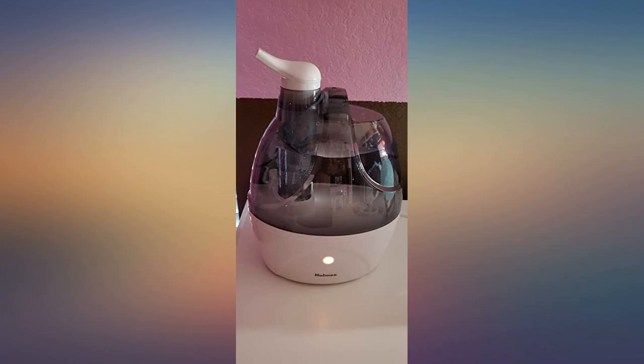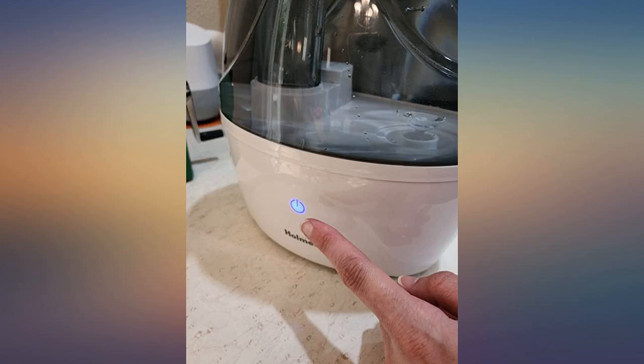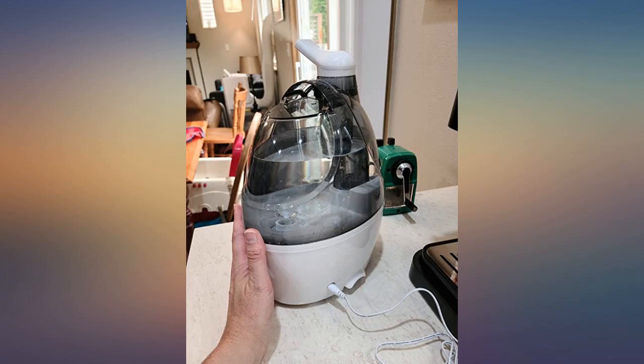This humidifier by Holmes is a must have, especially during the dry winter months. I set it up in my daughter's room as she suffers from nosebleeds during the night. It has a low setting, medium setting, and high setting.